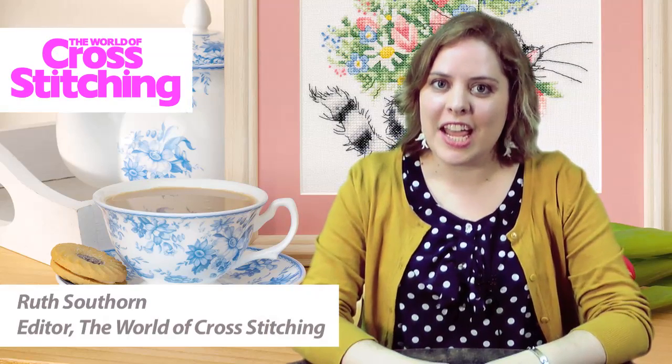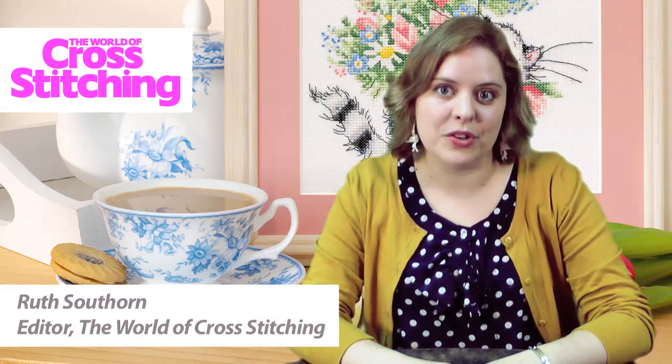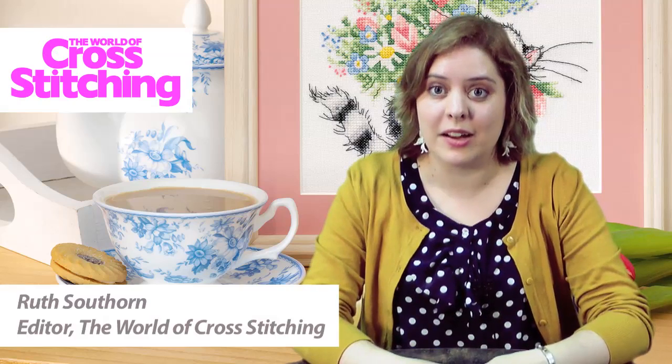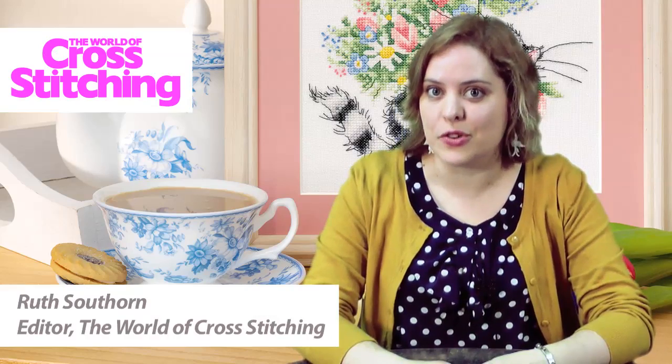Hi and welcome to another video here at Cross Stitch TV. I'm Ruth and I'm the editor of World of Cross Stitching magazine. I'm really excited today to be sharing my tips and insider secrets and a little tutorial for you on how to stitch with beads in your cross stitching.